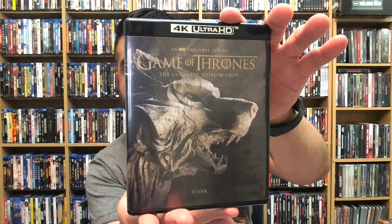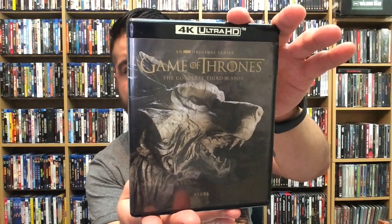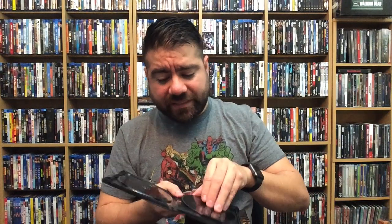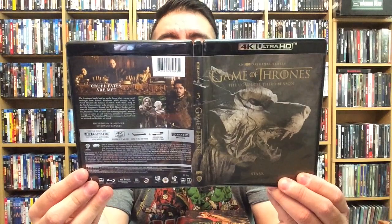Really good — love that artwork. Season three: The Complete Third Season, fantastic artwork as well. Pop this open — all the discs are pretty much the same: one and two, and then three and four. Here's the front, back, and spine for Game of Thrones: The Complete Third Season.